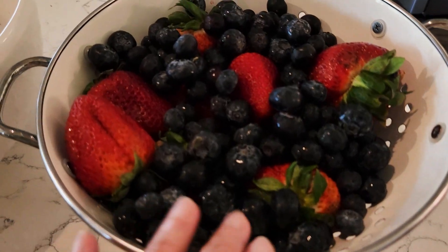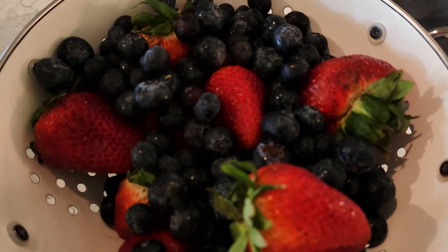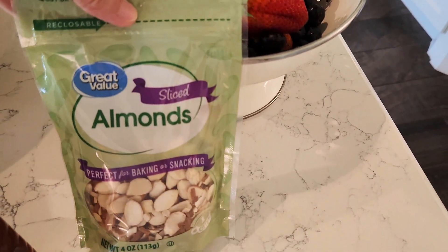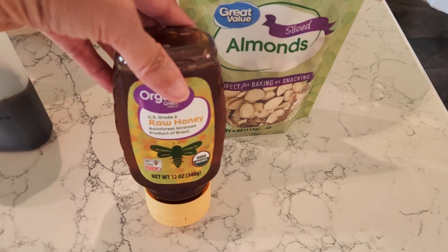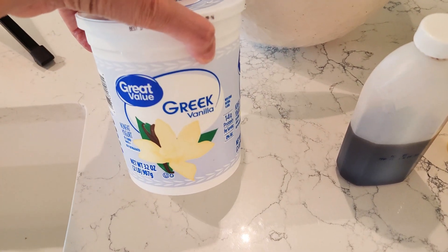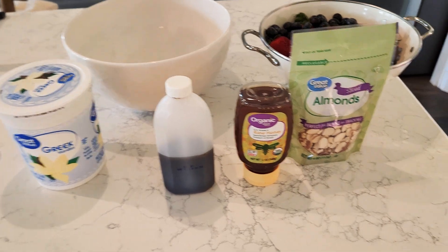Let me show you the ingredients we're going to be working with on this first recipe. I bought these fresh berries yesterday from the farmer's market — they are so sweet. I'm using sliced almonds, and I'm going to sweeten my yogurt with some honey. You can also use maple syrup or agave — just find a natural sweetener. I have some vanilla and vanilla Greek yogurt. Greek yogurt works best, but use whatever you like. This is literally all we need.